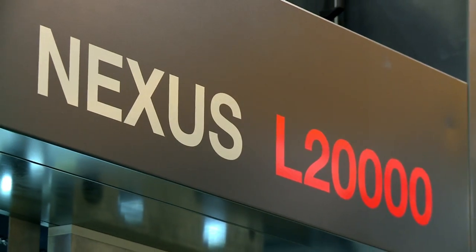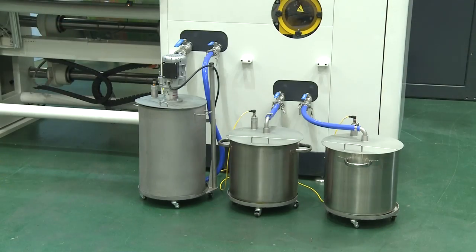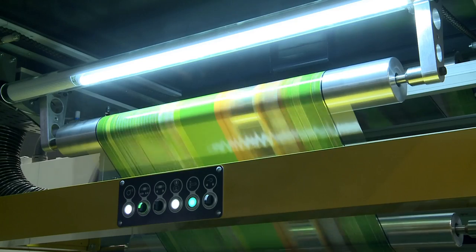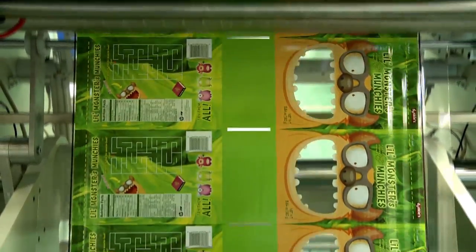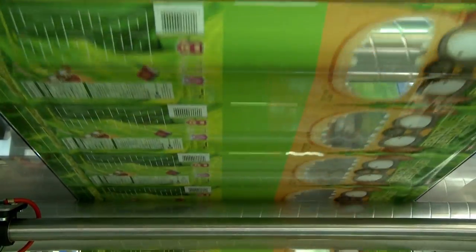The Nexus L-20,000 is the first dedicated machine optimized exclusively for water-based adhesives and coatings. The main advantages of this technology are fast curing time in only 24 hours, allows immediate slitting, no primary aromatic amines, and therefore no migration issues, which makes it suitable for food packaging applications.